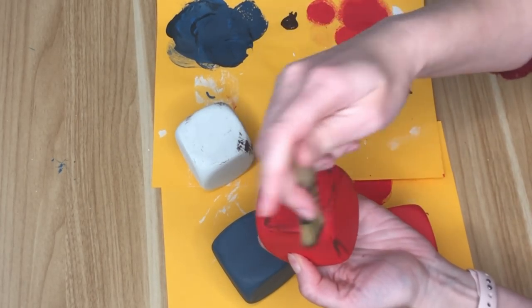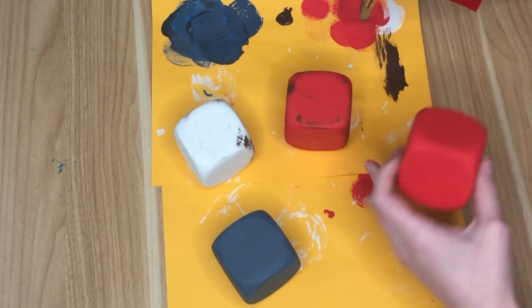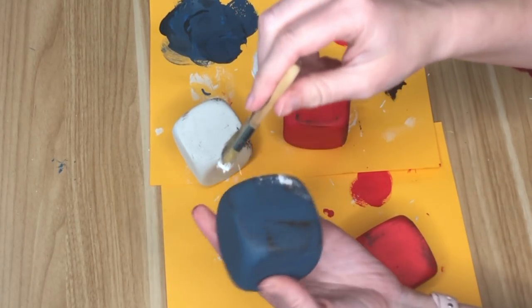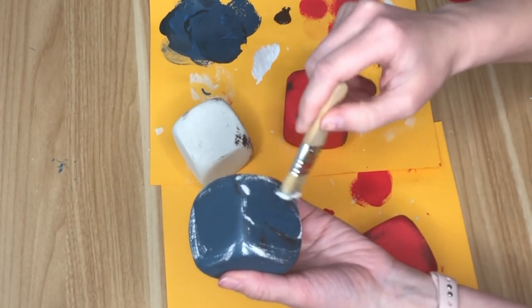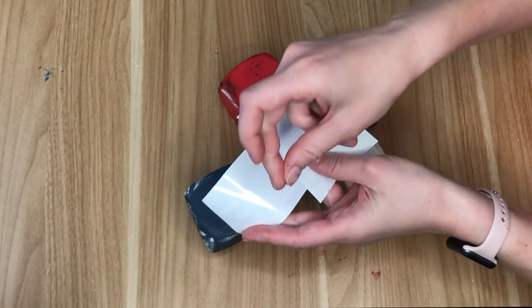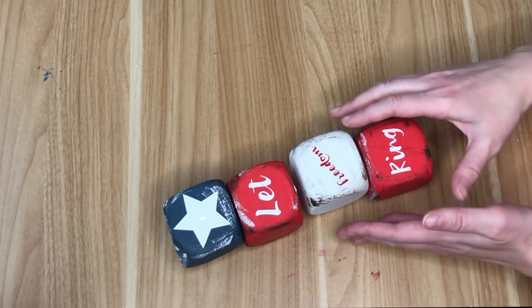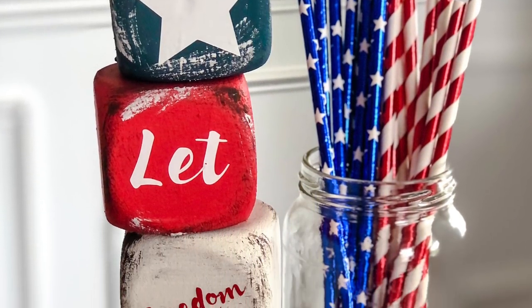I'm painting these to look like the USA flag — two red, one blue, one white. As with many of my DIYs I gotta dirty them up, so I'm taking a chip brush and some white and brown paint and going all around the faces of the dice to distress them and add dimension. I then used my cutting machine to cut out 'Let Freedom Ring' and a large star, but you could also just paint it or use a paint pen if you have nice handwriting — I'm very jealous of you.